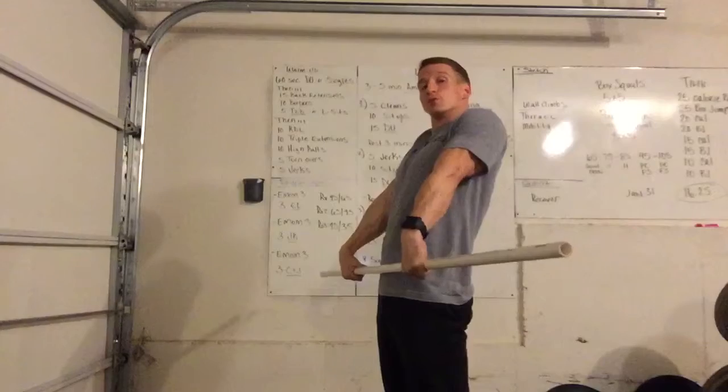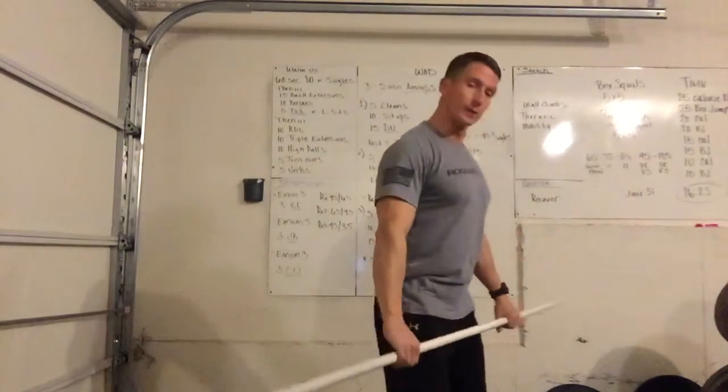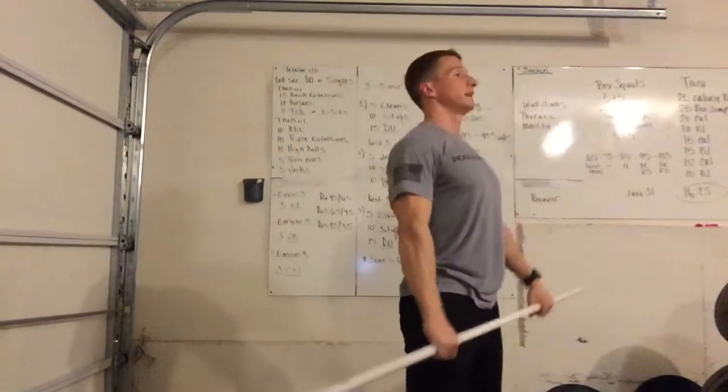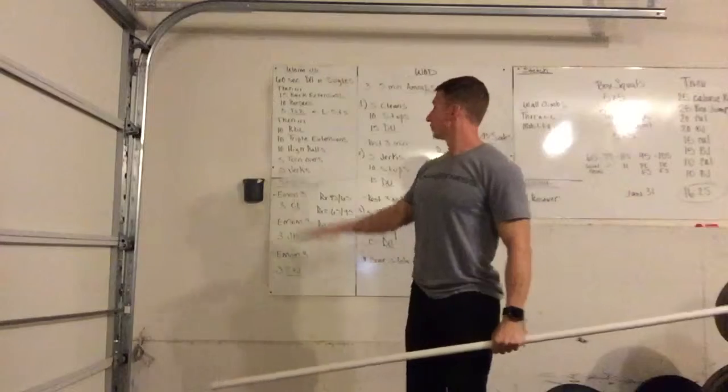Flex your form so it pulls the bar into your body, then from there we add in the high pull — still bringing them from the base of the Romanian deadlift, still getting the most out of the triple extension, and then moving into a high pull.